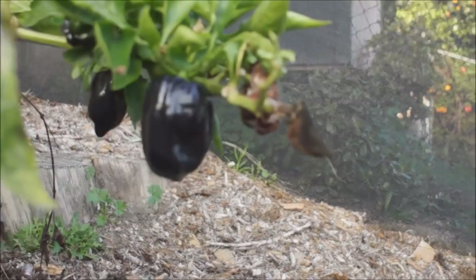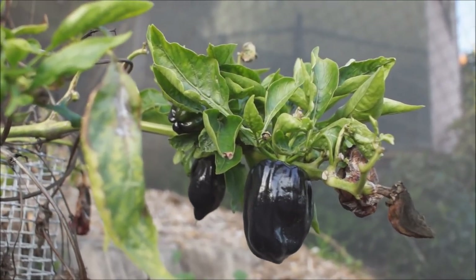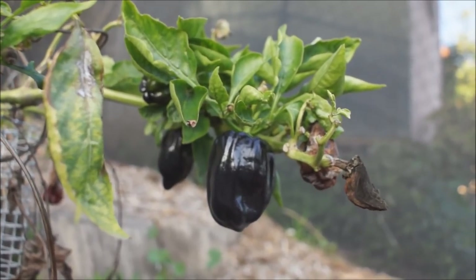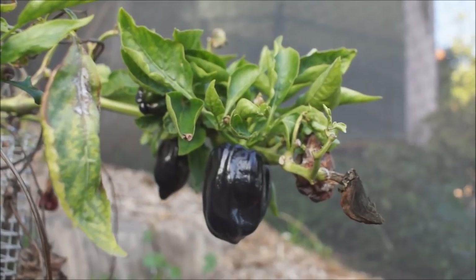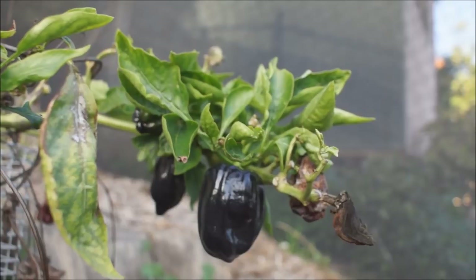They're almost the size of a regular bell pepper you would buy in the store, like a green bell — which is truly a red bell, but we won't go into that right now — and they'll keep growing. Now when they're black like this, they're not ripe. This is still in their growing stage.